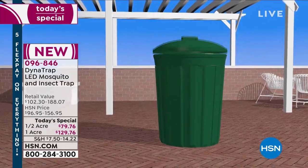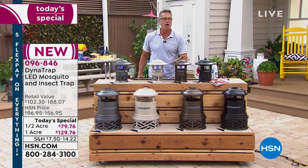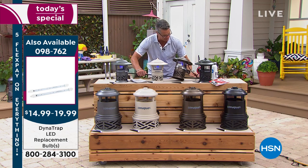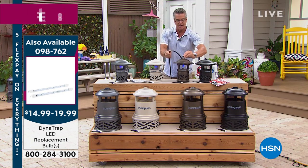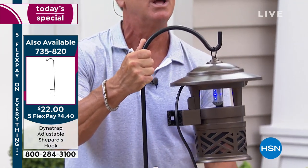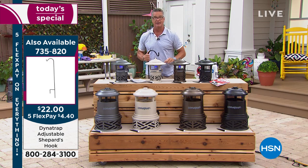That bulb will last on average about three to four years. We have a backup bulb you could purchase today at a great price. If you want the shepherd's hook to put it in the yard — although you can mount it to a post or a tree — we have the shepherd's hook right here. It's a very heavy-duty hook; all you're going to do is take it and put it in the ground like that. The shepherd's hook is $22. These are all kept on out here because we get bugs — we're in a swamp back here.